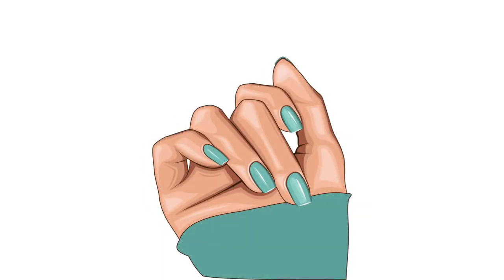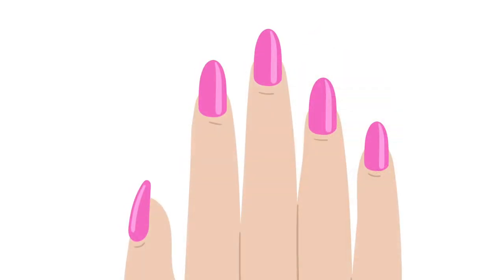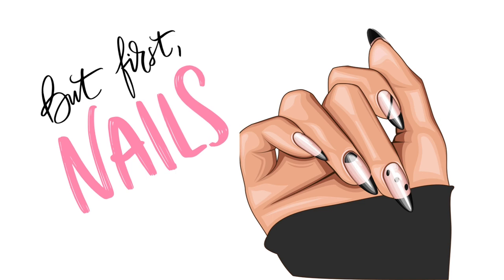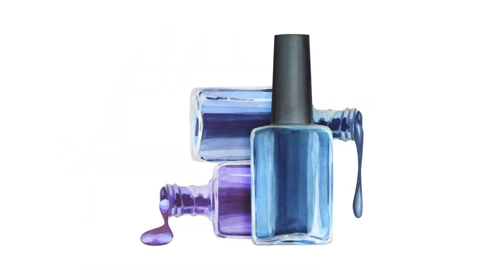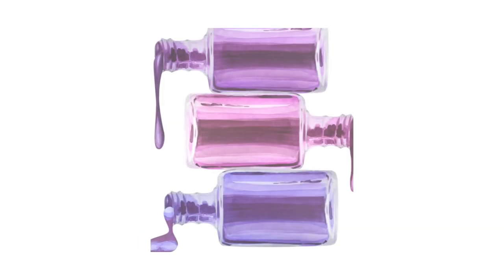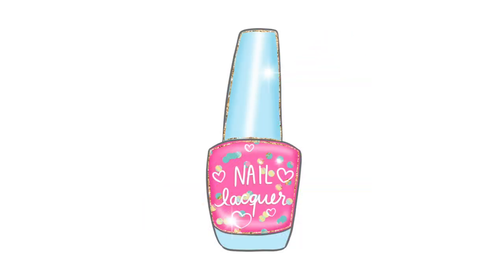My thumb needs pink, I hope it doesn't stink! How about your pointer finger? We do — let's see, how about blue? Great idea mom! Painting polish, I like painting my nails. I can't wait to tell all my friends this fun tale.